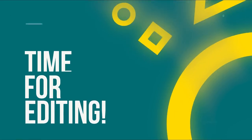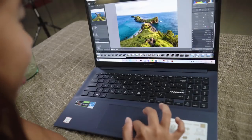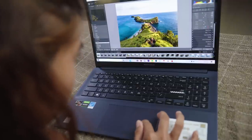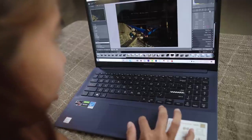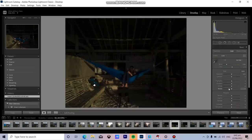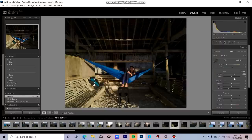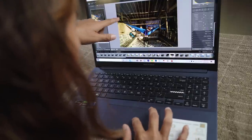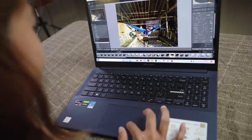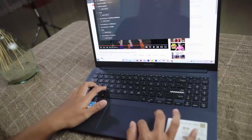To test this laptop's capabilities for its price, let's try photo editing. Right now I'm doing color grading and you can clearly see how vibrant the image is. Let's try a darker image — and there you go, the blacks are very visible and clearly defined. It's much easier to color grade when your screen is this clear.